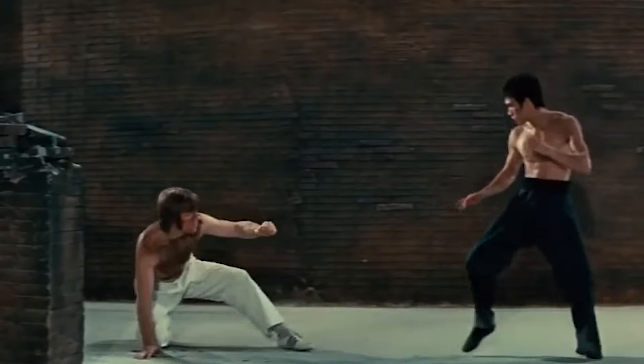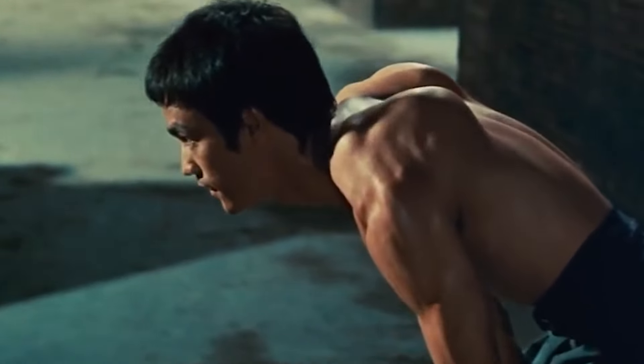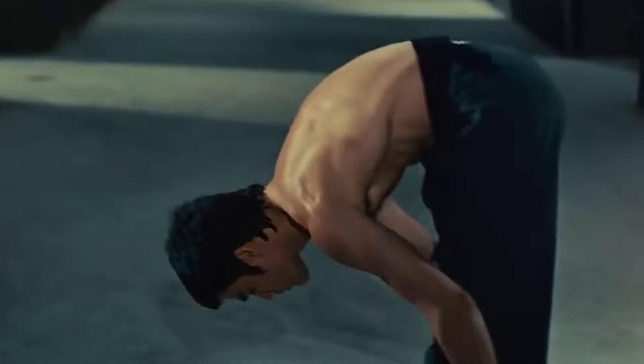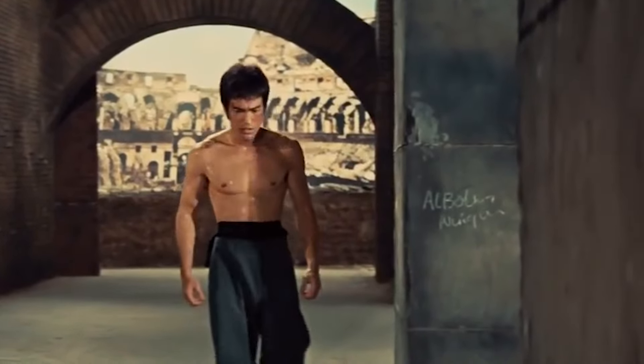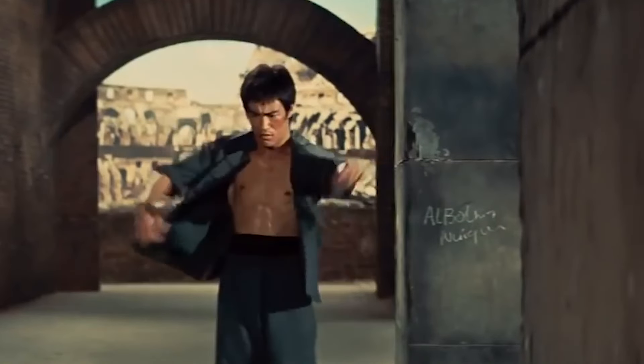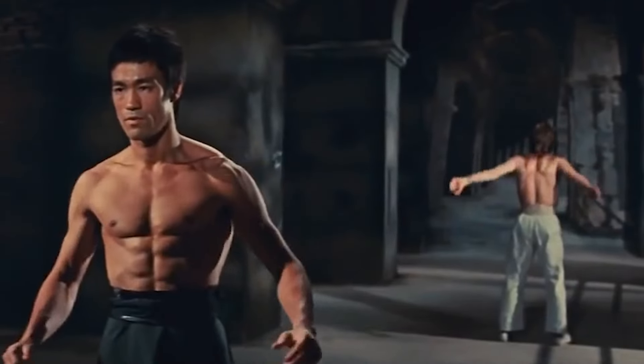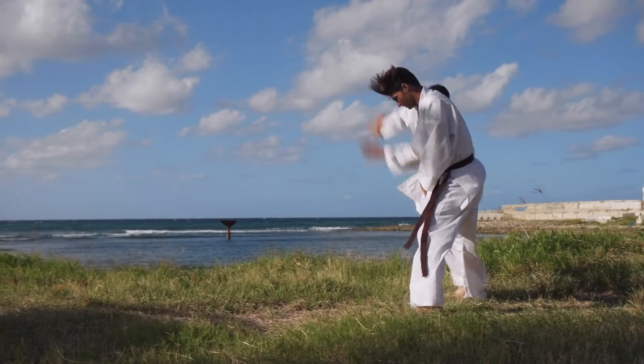Bruce Lee was all about it — the dude ate, breathed, and slept training. When he wasn't strength training, he was doing isometrics. When he wasn't doing isometrics, he was stretching. When he wasn't stretching, he was doing cardio. When he wasn't doing cardio, he was researching. When he wasn't researching, he was eating the healthiest foods. There were no kinks in that man's armor — no gaps. His whole body was just like granite. So it makes sense that combined with his martial arts training and that kind of power, of course the one-inch punch would launch people across the room. He was only 135 pounds.